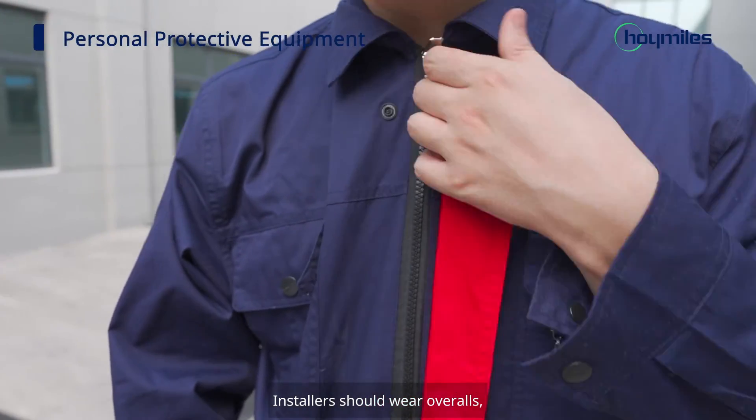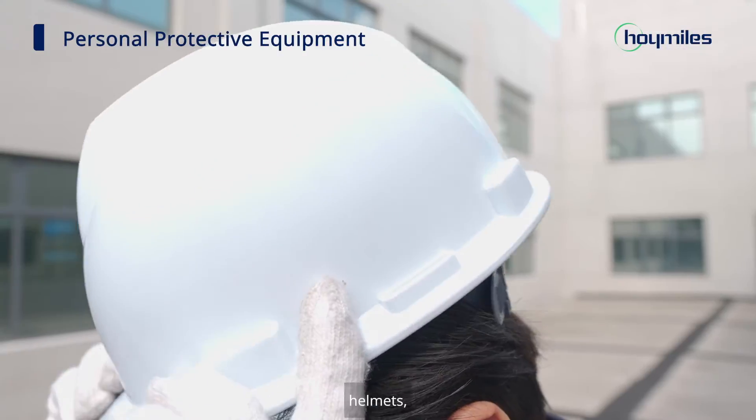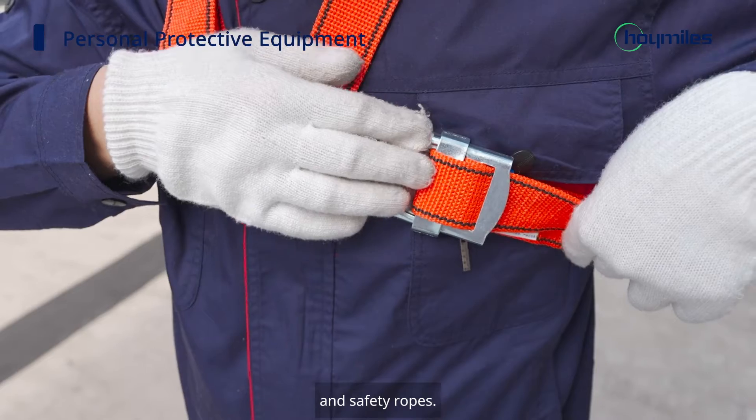Installers should wear overalls, gloves, helmets, and safety ropes.